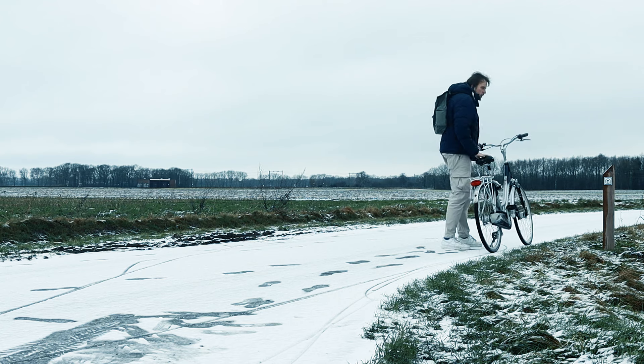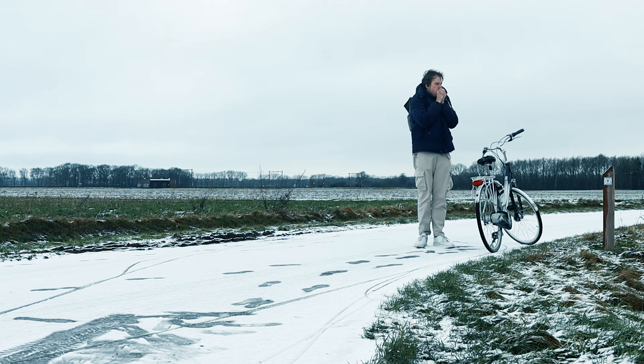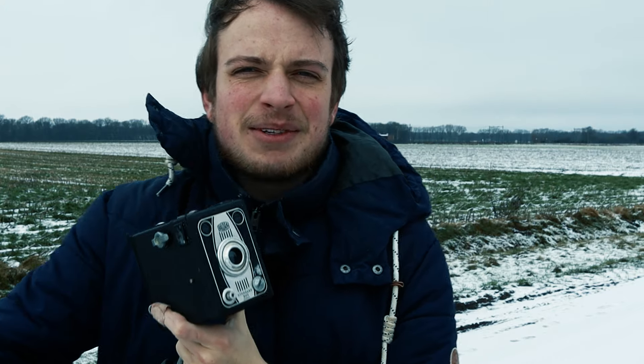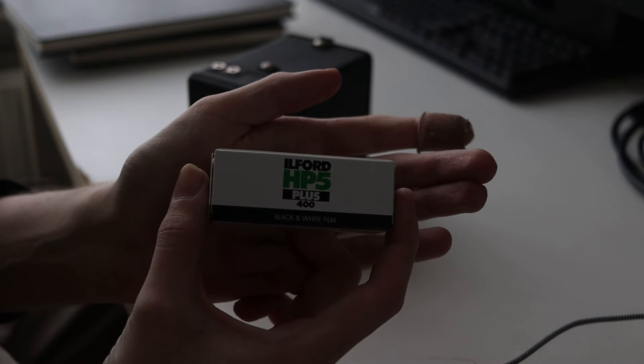Today I'm shooting medium format film for the first time because I got one of these cool nifty box cameras from the 1950s. I opened it up, cleaned it up a little bit, wiped down the lens and the viewfinders and stuff, and it looks like it just functions. So I've got some Ilford HP5 in here.